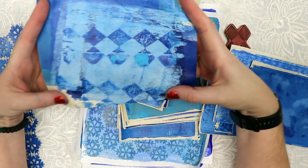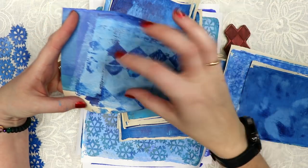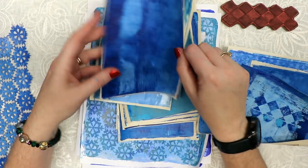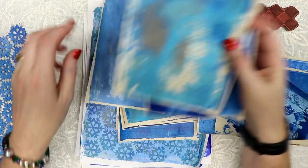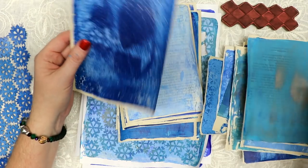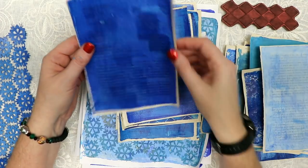This piece of paper was used to clean my brayer off. I also stamped off the diamond stamp that I have in my shop. And then here are just some blues — blue and gray, a lighter blue with a metallic kind of teal color. I plan on scanning in the ones that I'm just in love with that I think are fabulous.